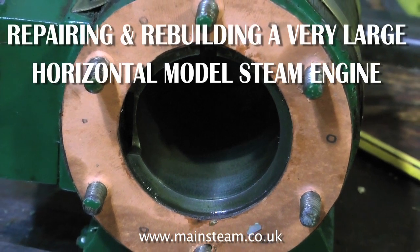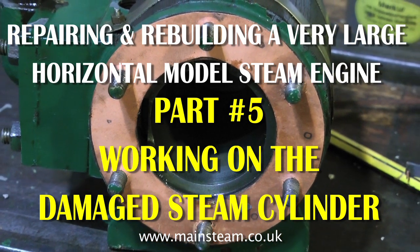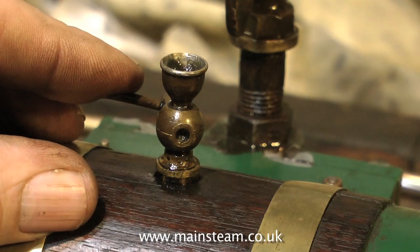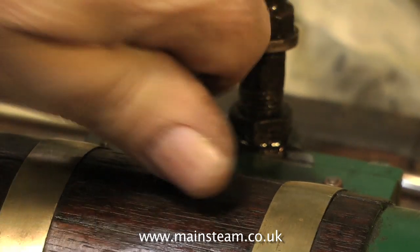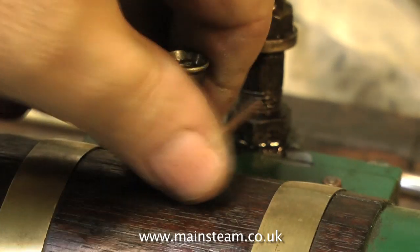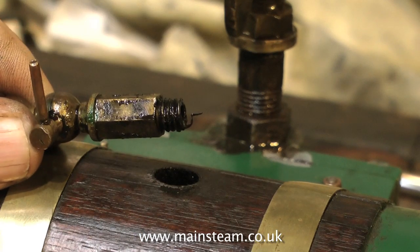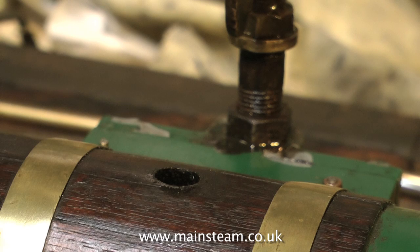The steam cylinder on this engine was a mess. Someone had drilled a hole right the way through the middle of it to put an oiler in the middle of the cylinder, which would be fine if it was using cast iron piston rings, but this engine was built and designed to use soft packings, or graphite yarn as it's known. So there was never a satisfactory piston seal. This is the oiler in question — it's not really required in the middle of a steam cylinder, and you can see how wide the thread is; quite a big hole in the cylinder.